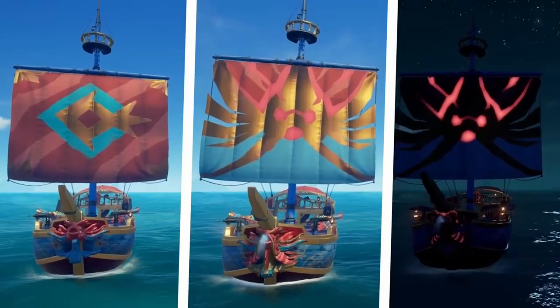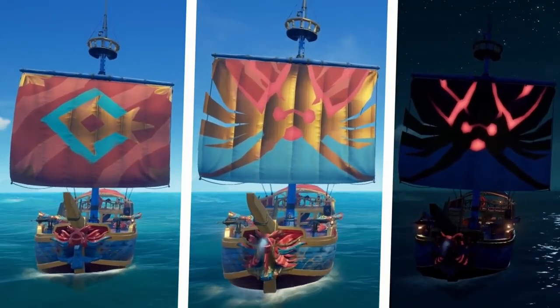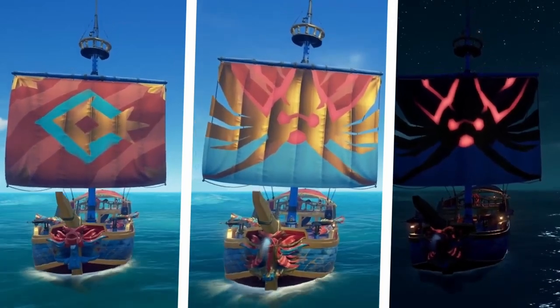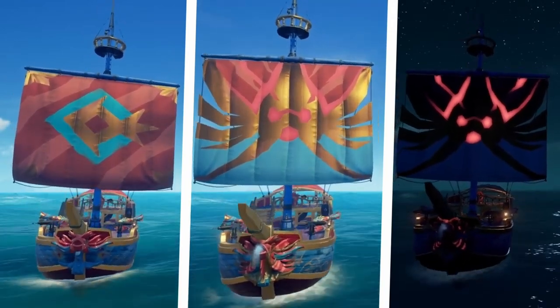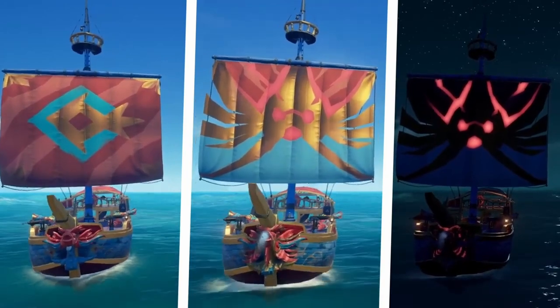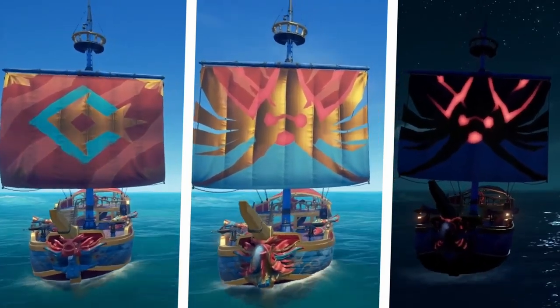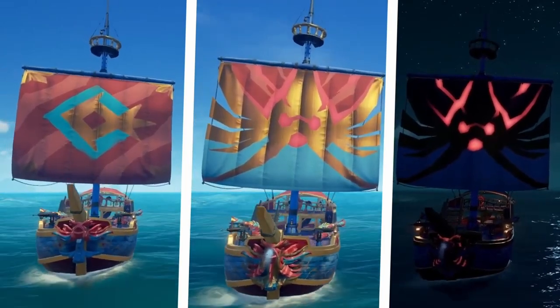The last thing to look at is the sails. We have a regular version as well as a collector's version, and both of these look really good. I don't know if I would get them to be honest — I feel like I'd rather just spend my money on the figurehead and the hull. But if you like them, I would definitely go for them. They look really nice.